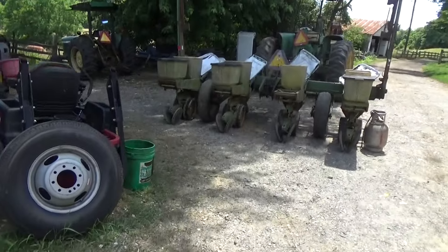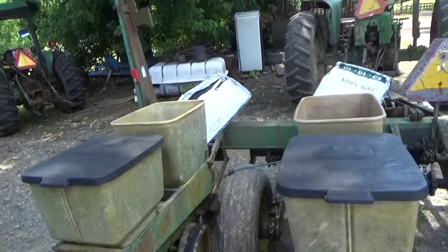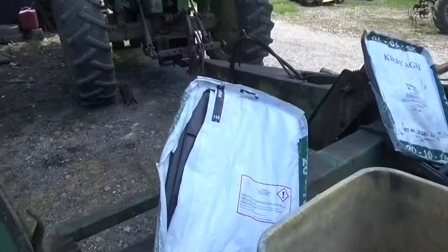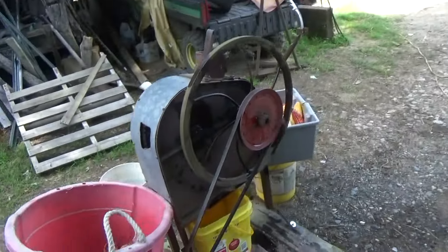I got the corn planter out and hooked up and just gotta grease it. I cleaned it out pretty good last year, so it should just be able to throw the corn in and hop out in the field. First I need some corn, so I got to get my seed. I'm going to shell my seed.